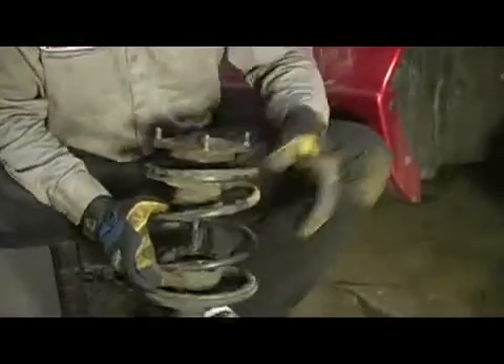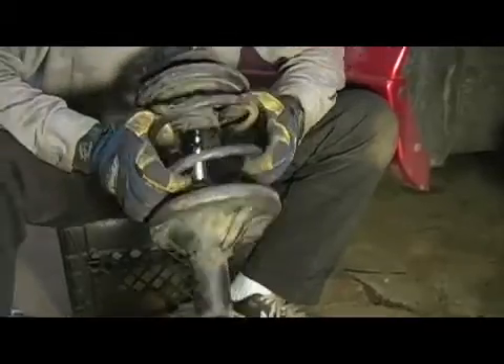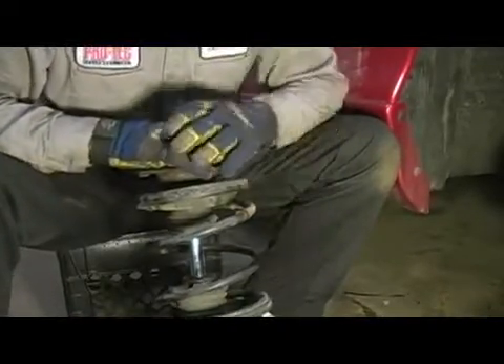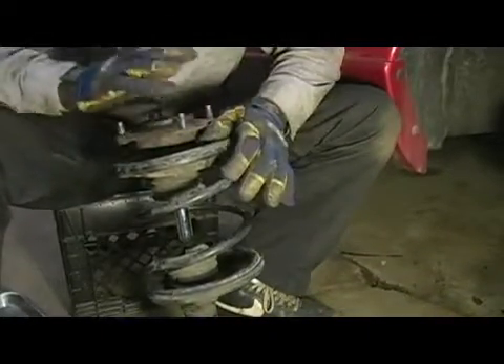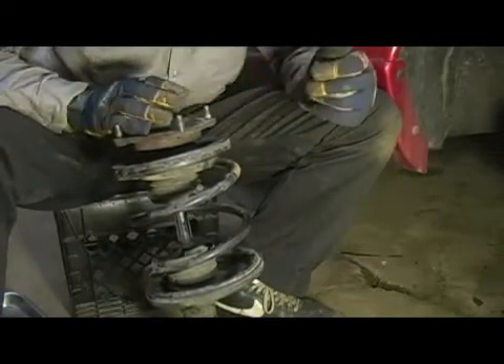In this step, we're going to talk about compressing the vehicle's coil spring. This coil spring is one of the most dangerous components on the vehicle. Even with it off the car and the weight of the vehicle not on it, there is still a massive amount of tension on that spring held down by the upper strut retaining nut.